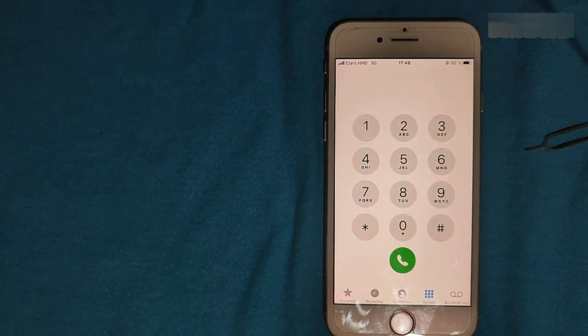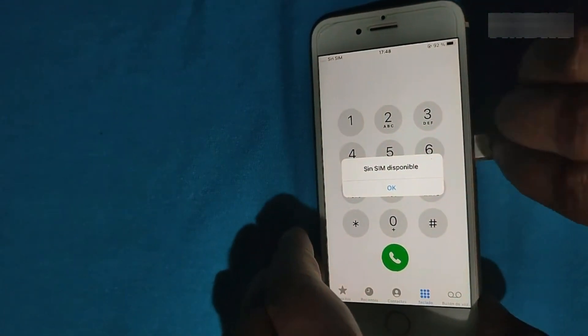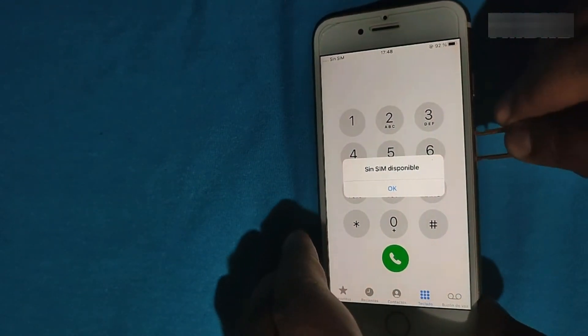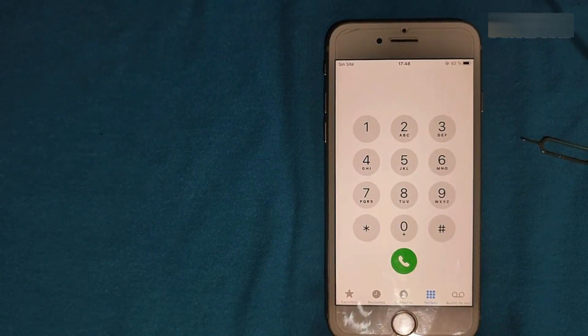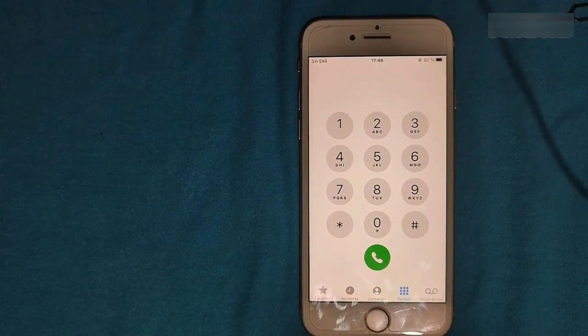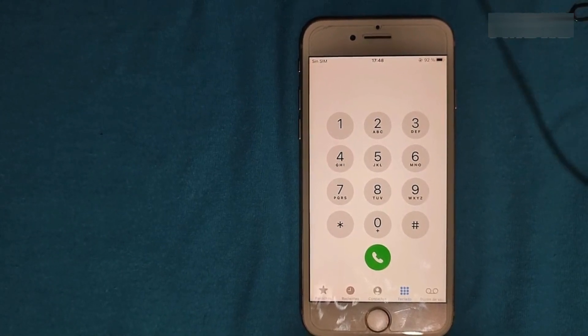We did it with the R-Sync Cloud. Now let's move on to the jailbreak. For that you need a very good quality USB cable, a very good internet connection, and a Windows computer.